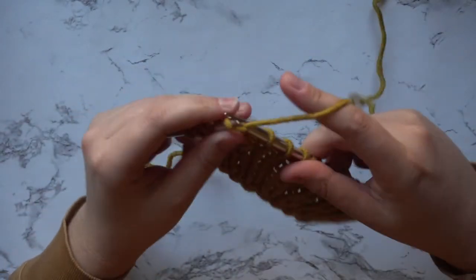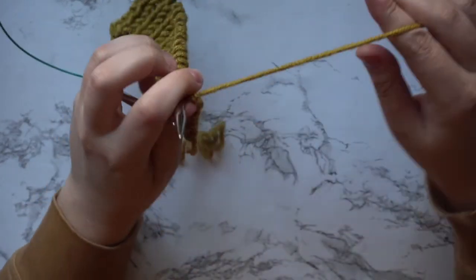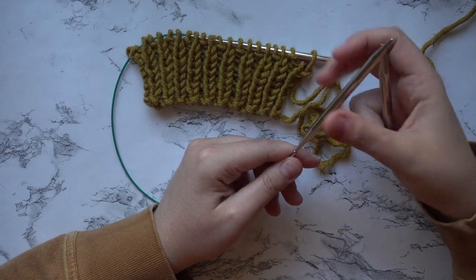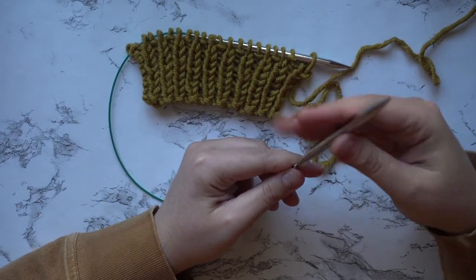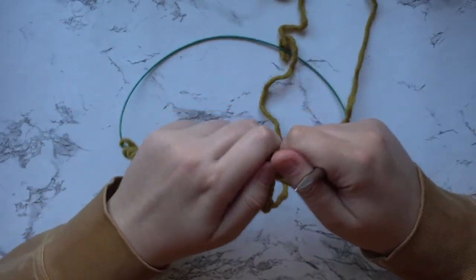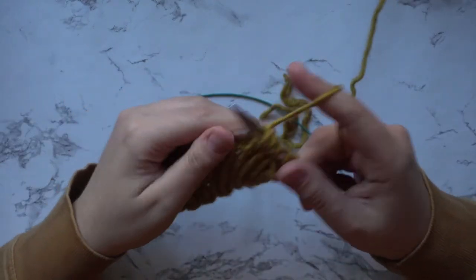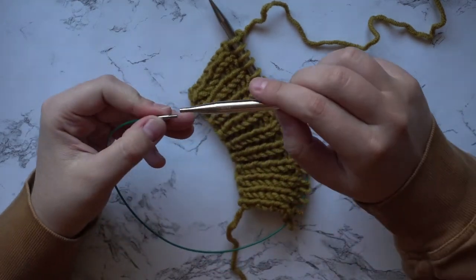Now that you've finished your ribbing for your back panel, we are going to switch over to our 8 millimeter needles. I do that by starting with the needle that I don't have any live stitches on, switch that to the 8 millimeter, work one row, and then switch the other side to 8 millimeter. Now we're going to begin our stockinette rows — knit all the stitches for the first row, then purl going into the next row. Repeat that for a total of 100 rows, not including your ribbing.